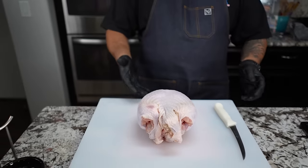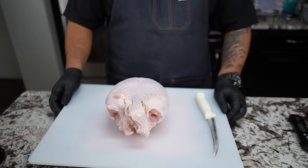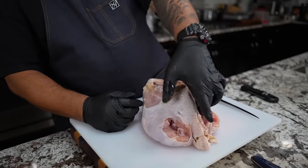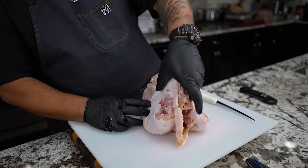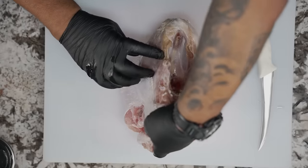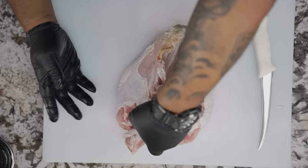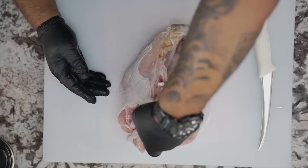Now we're gonna open this bird up and butterfly it. When it comes to deboning the turkey, if you want your butcher to do it, just ask them — hey, can you debone this for me? They'll give you the breast and you'll be good to go. But I'm gonna go ahead and do it myself. I've got one that still has the neck and all of that on there, so I'm gonna turn this over. After it's thawed, you can see what we've got to cut out.